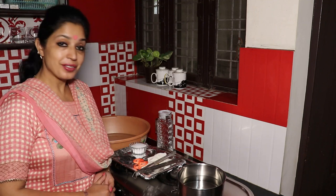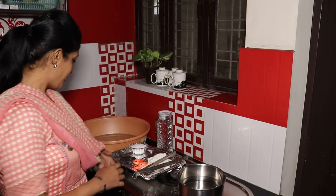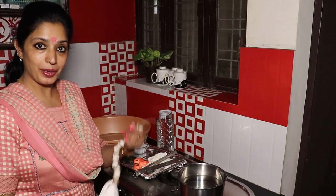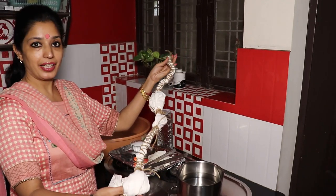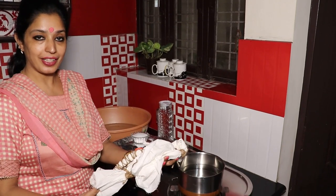Hello everyone, welcome to Colorful Pages. Today's tutorial is in continuation with the tie and dye which we had already done in Part 1. So this video is about dyeing, that is coloring. This is the stole — I hope you remember this. In Part 1 we had dyed it, and in this part we are going to color it.